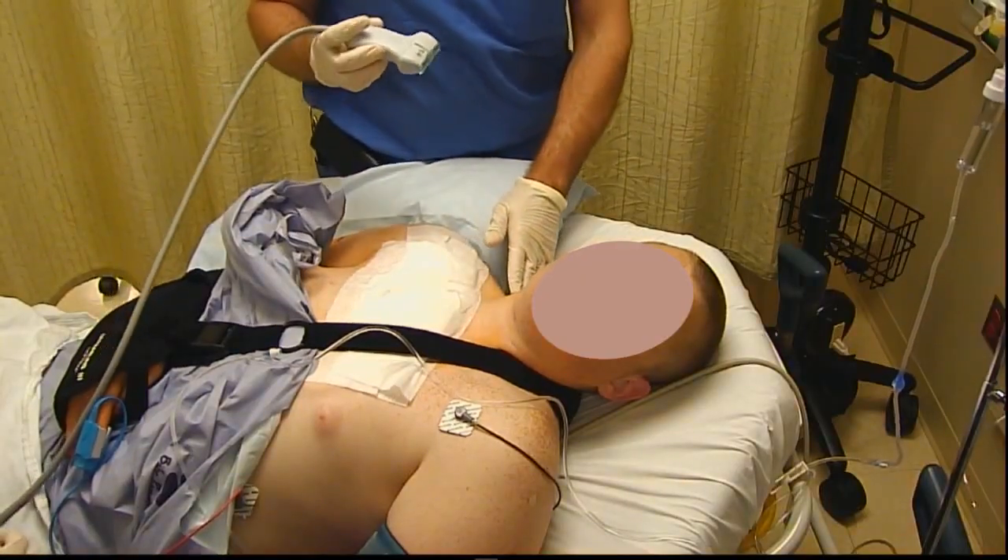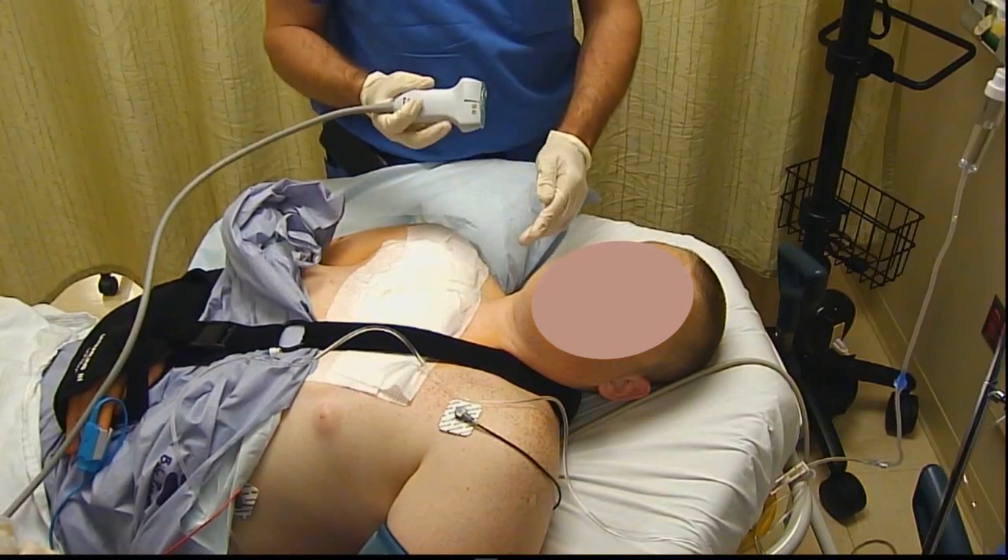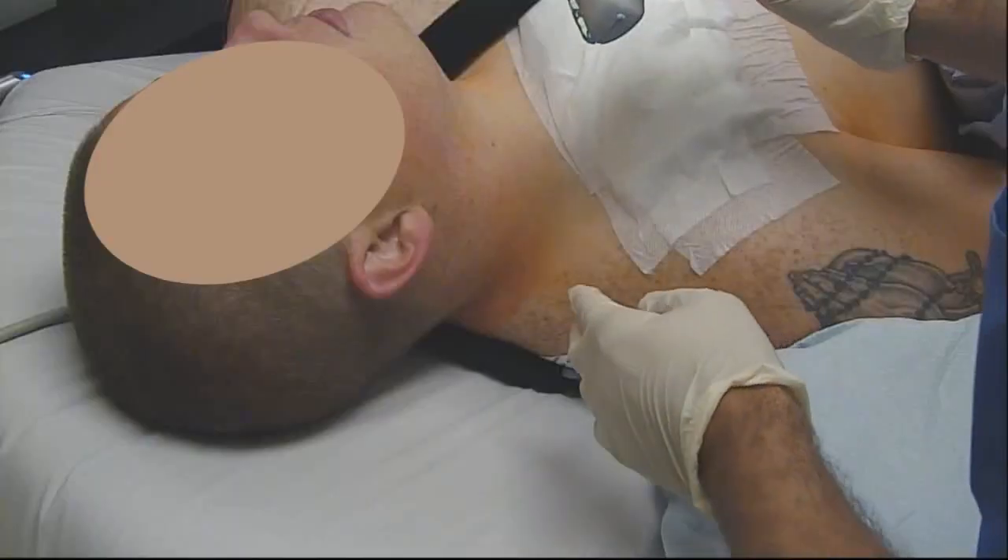So go ahead and get started. We're in a supine position. This is similar to how you might do a single shot interscalene brachial plexus block, and like interscalene blocks...